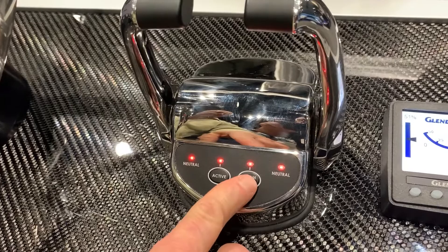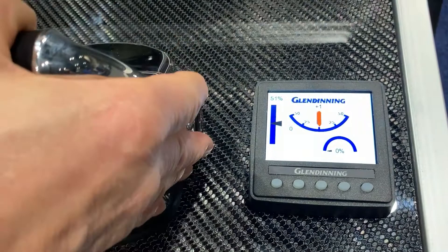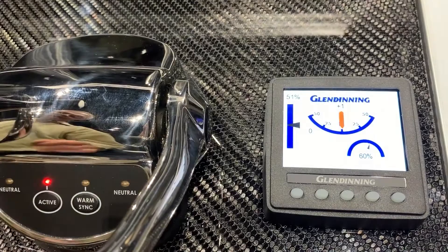You take it out and you've got both shift and throttle, forward and neutral, as well as throttle in reverse. On a jet like this, that allows for real simple back flushing of the jet.